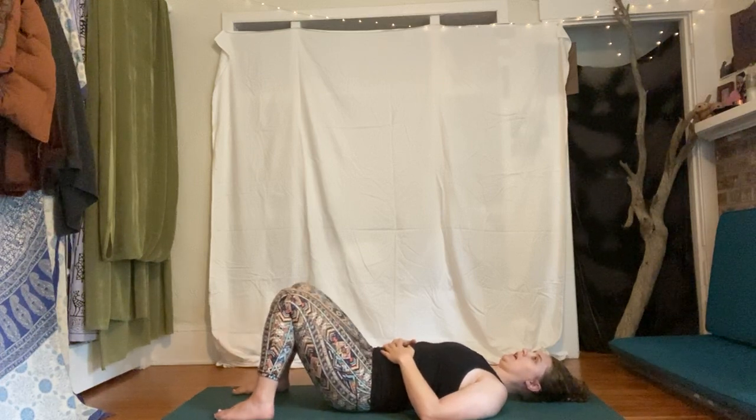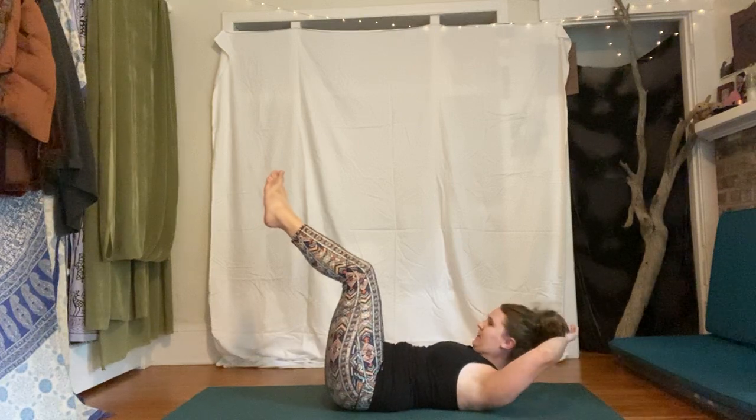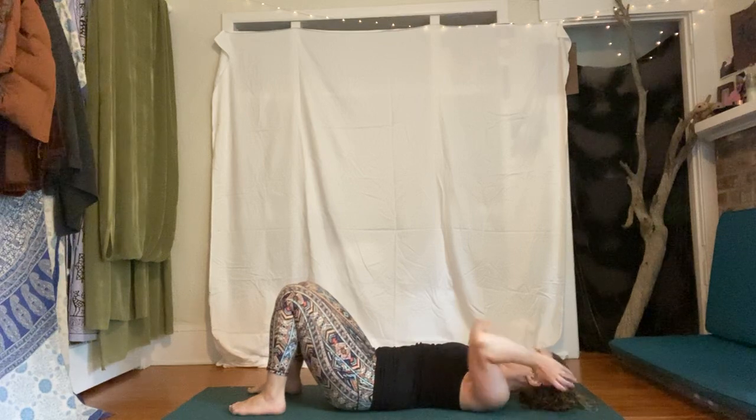Let's flutter our eyes open. We'll start with some abs to warm up — bring the knees to stack over the hips, hands behind your head, interlace your fingers, open the elbows wide. We're going to lift the shoulders up off the ground and do some bicycles. Exhale right elbow towards left knee, back through center, inhale, exhale to the other side. Start to find your rhythm, feeling those abs waking up.